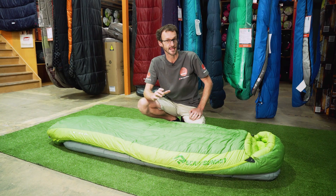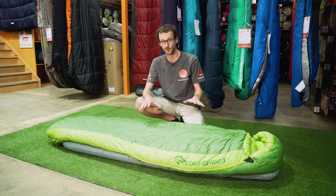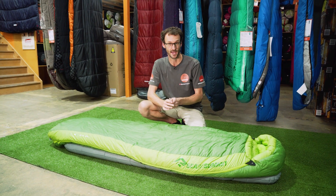Ben from Snowys here folks, today with the Sea to Summit Ascent sleeping bag. Now this is a down-filled bag. It's probably the most versatile bag in the Sea to Summit series. It's adaptable to just about anything you wanna do, from camping right through to cold weather adventures.